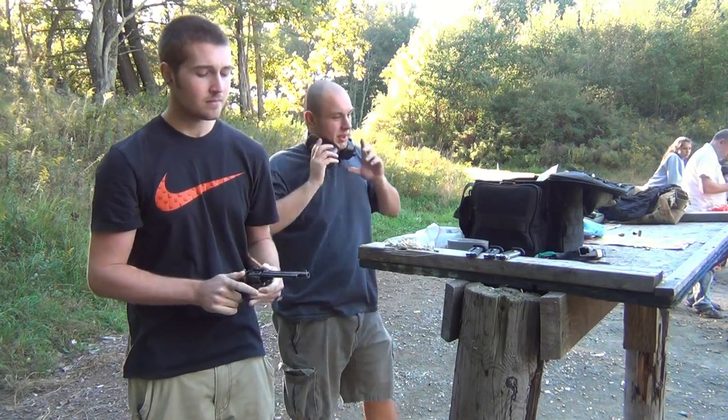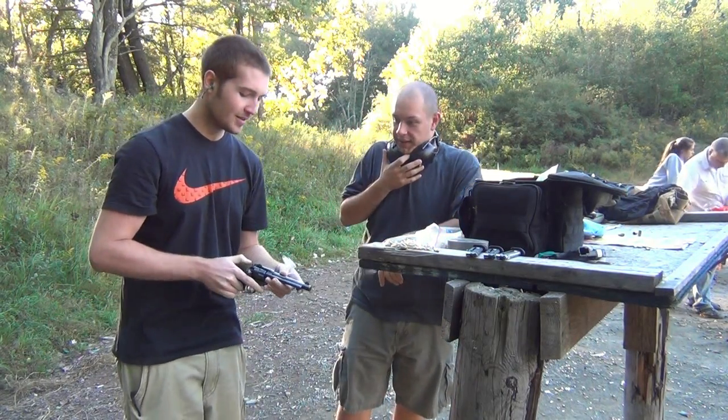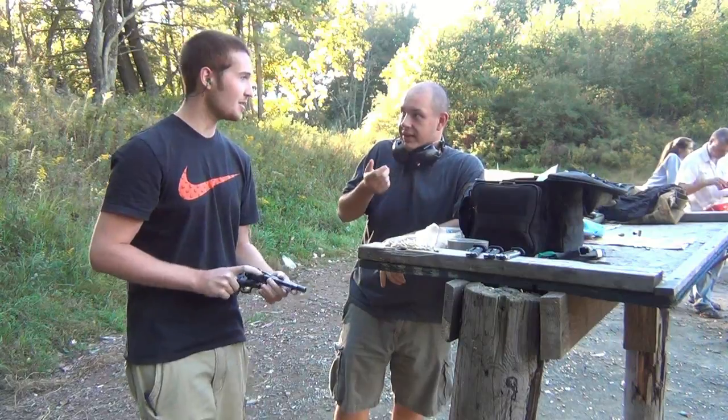What did I think? The thing before — I've seen that they are on the right. 22 Magnum. I've never shot one before. Really?